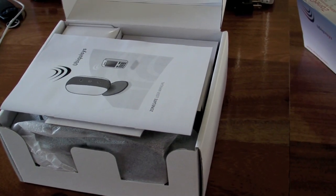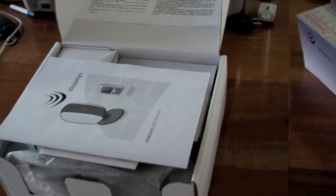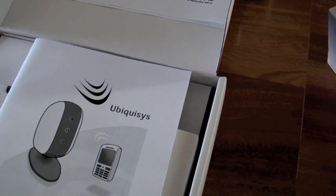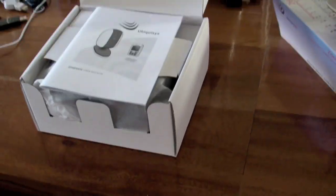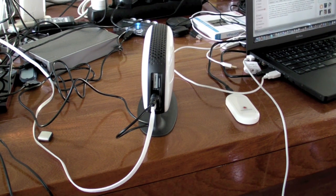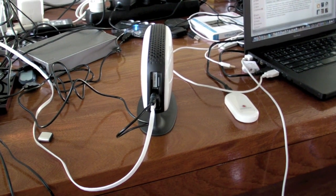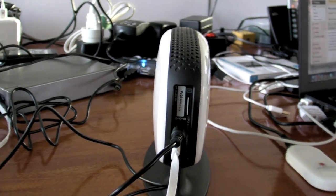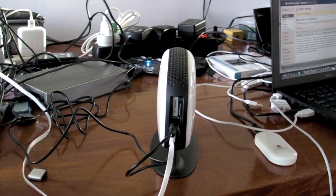Now I've opened the box of the FemtoCell and this is what I see. There's a manual, but from what I understand, all you have to do is plug it and it will start sending 3G signal. The SIM system is key to the FemtoCell and here there's a SIM card that has been supplied by Ubiquisis so I can make this work.